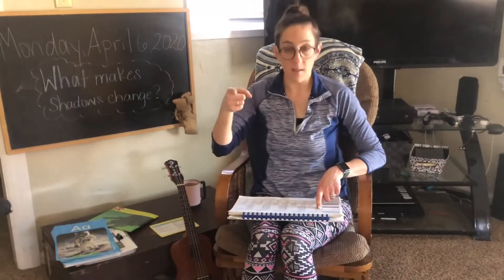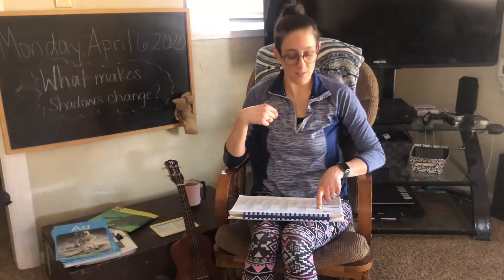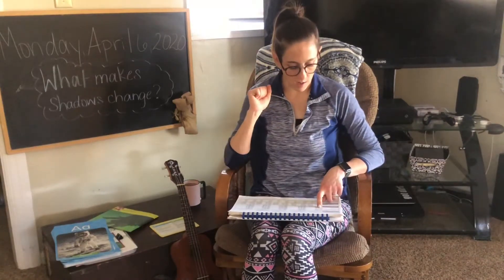Repeat after me. Ready? Zap, tap. Good. Do they rhyme? Zap, tap. Yeah. Do some jumping jacks. Celebrate. How about fry, me. Fry, me. Do they sound the same? No, they do not rhyme.